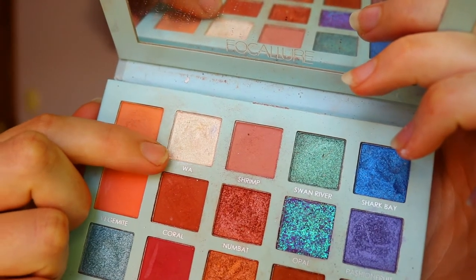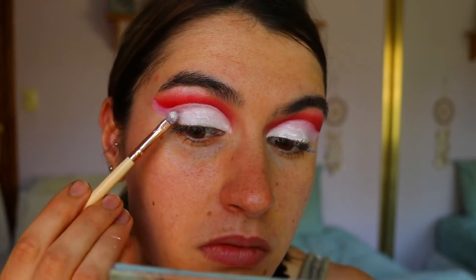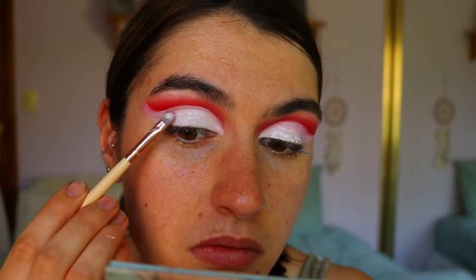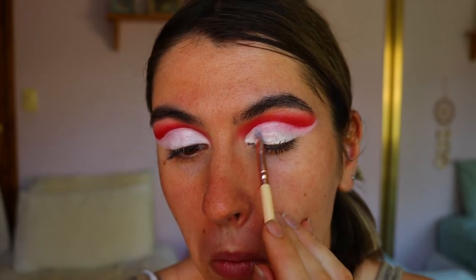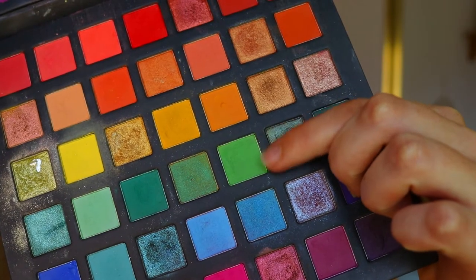I fill in the whole lid area with that jumbo pencil to create a nice white blank canvas for the eyeshadow. Then I'm going in with a white shadow to highlight my brow bone and set that cream base in place — initially placing it on the highest point of the brow, then taking a precise shader brush from Zoeva and packing that all over the lid. I love this white because it has a little shimmer effect so it really captures the light, taking it all the way to the outer flick.